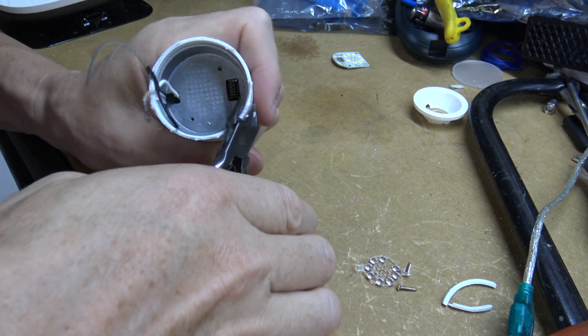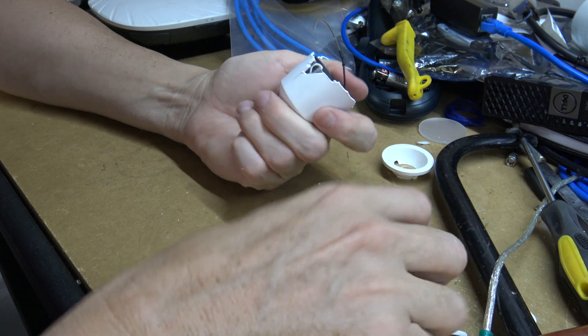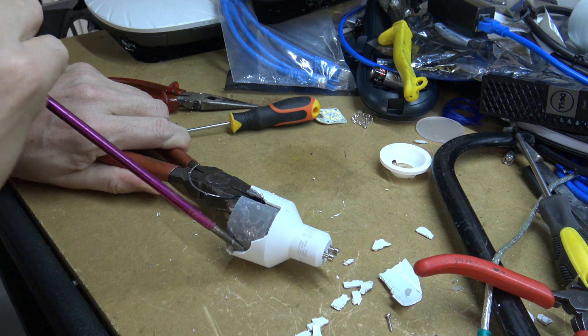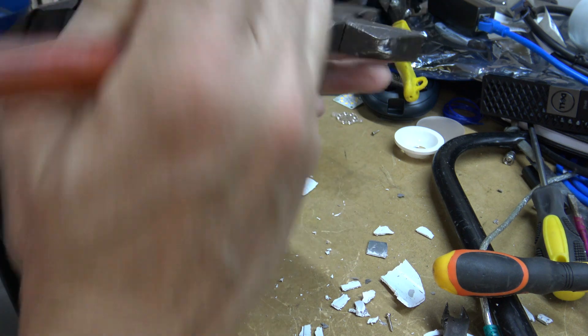Alright, I'm just going to chip away at this to get to that metal part. Cutting into all this plastic to get to it. It really does stink. That just flicked to the other side of the garage. I've no idea what this is made of but anyway.